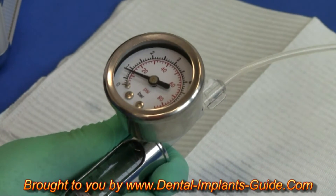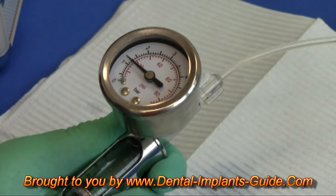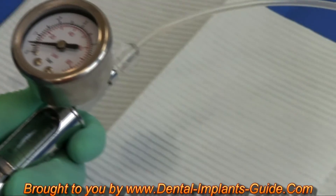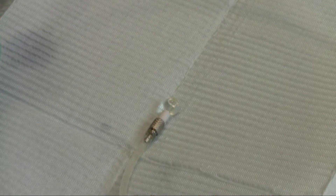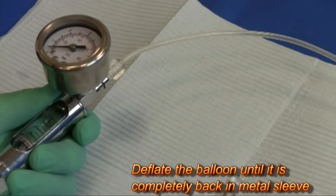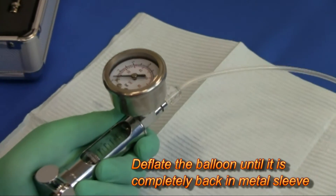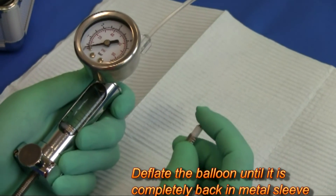Once the needle drops, it will indicate that the balloon has inflated. Next, deflate the balloon by slowly turning the blue handle counter-clockwise. Return to the original starting position and ensure that the balloon is fully back within the harboring device.